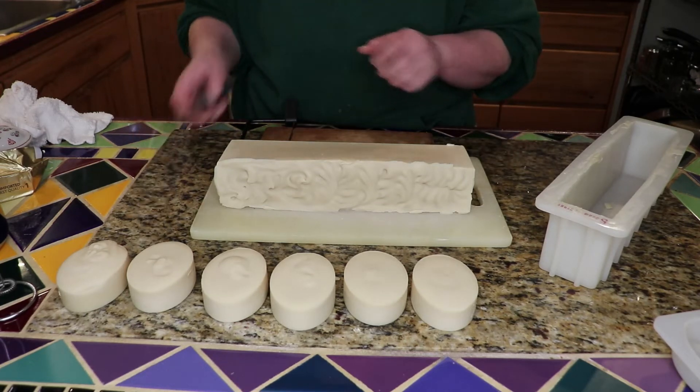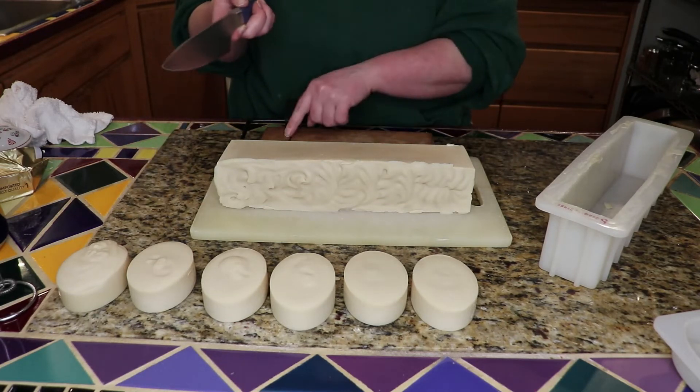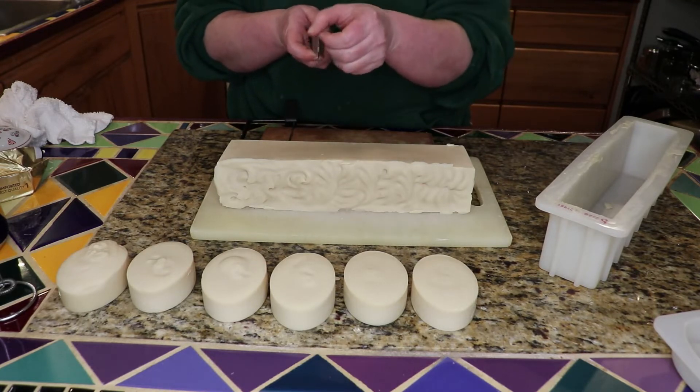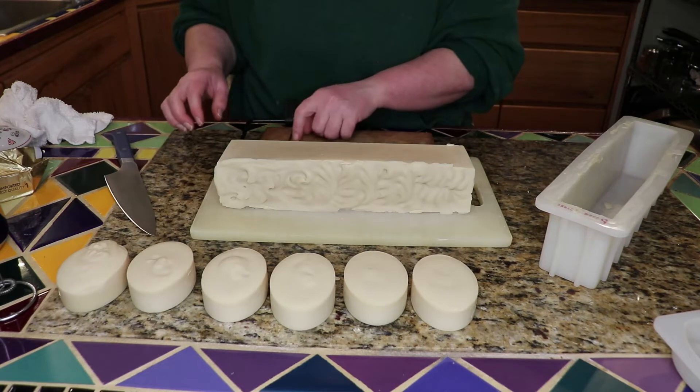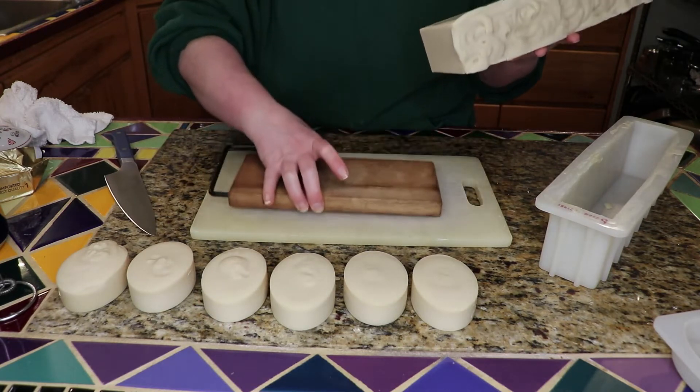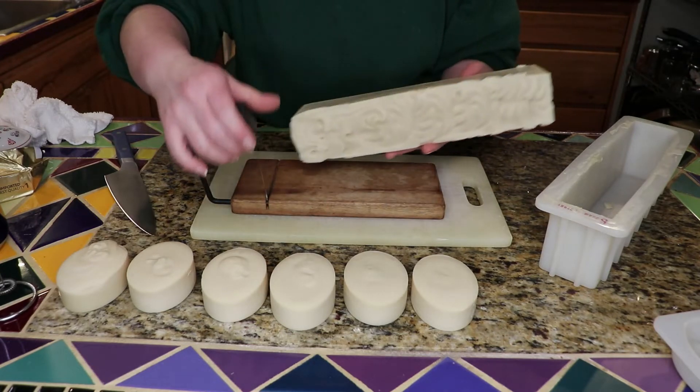I think that because of the thickness of this and the thickness of the wire — even though it's a sharp blade — the wire is a better cutter for this. But I'm going to give it a try. I have never used this before for cutting soap, and it does look like it got a little bent out of shape.